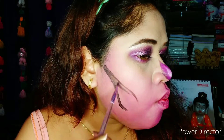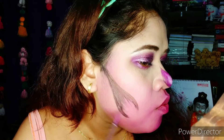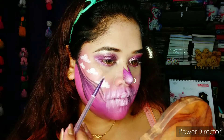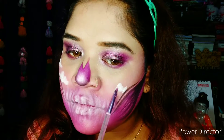Next, I use black to create the hollows of the jawline structure of the skull. Then I'll use white to create the teeth structure of the skull. Then I use the same white color to create some fun clouds on my face.